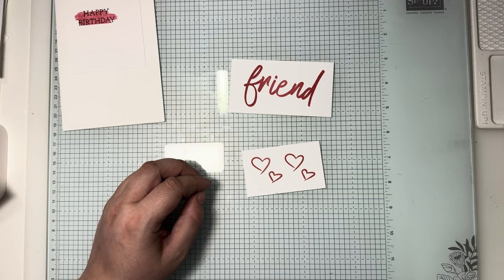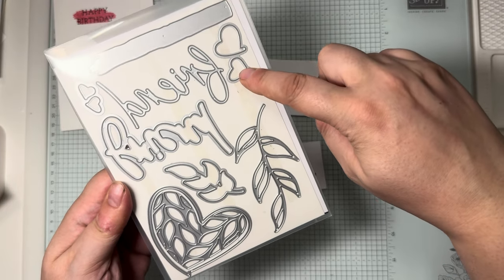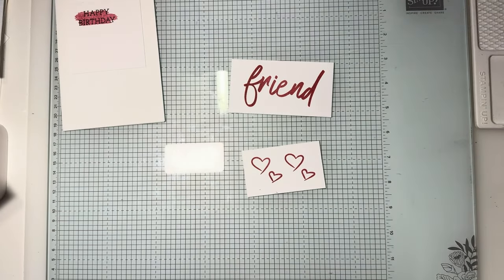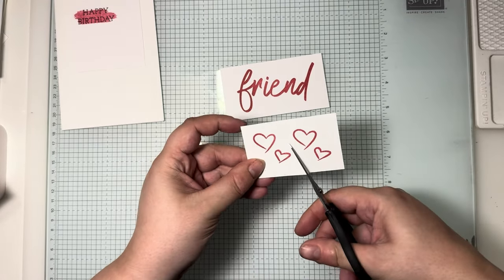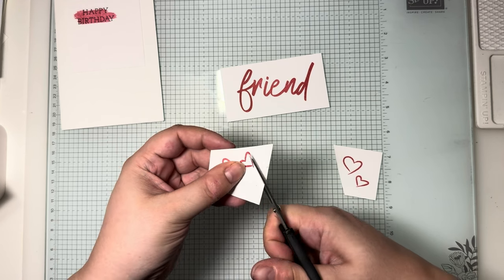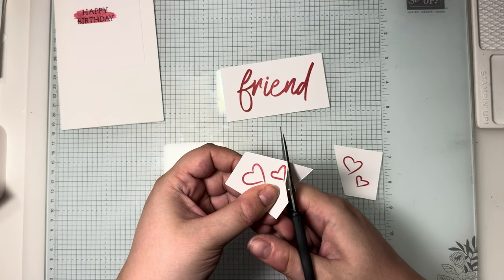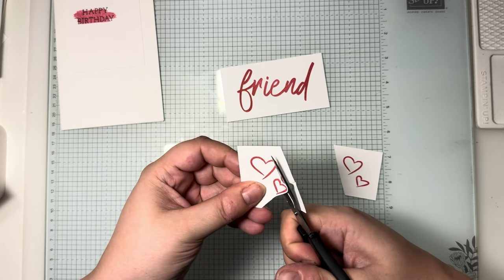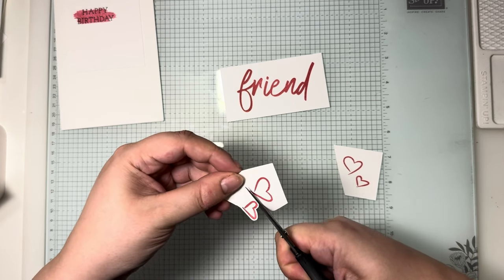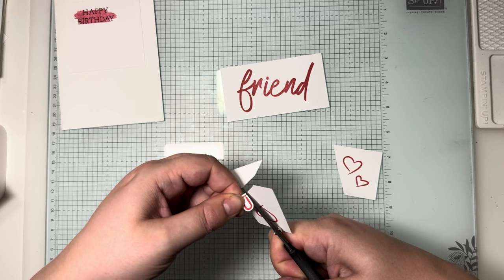You can use the dies for this — they do come with a pack of dies. As you can see there is a die that will cut out the word 'friend' and dies that will cut out the hearts. But what I'm showing here is that you don't need a die cutter to do this; all you need is a nice sharp pair of scissors. I'm using my snips here.